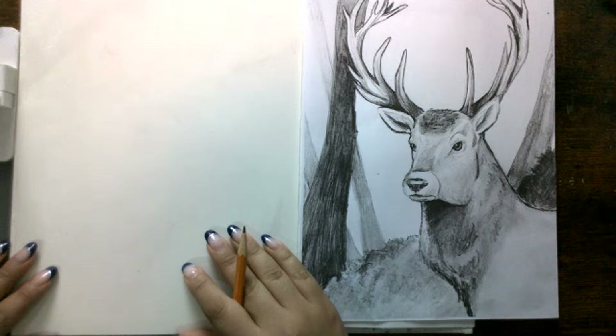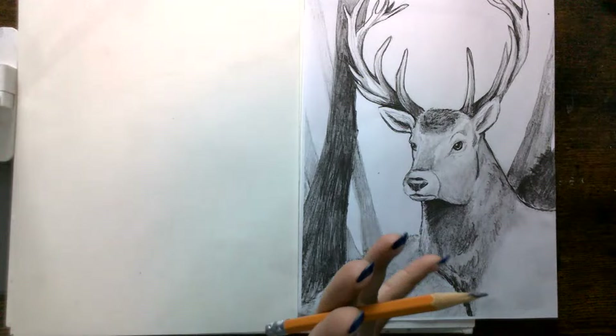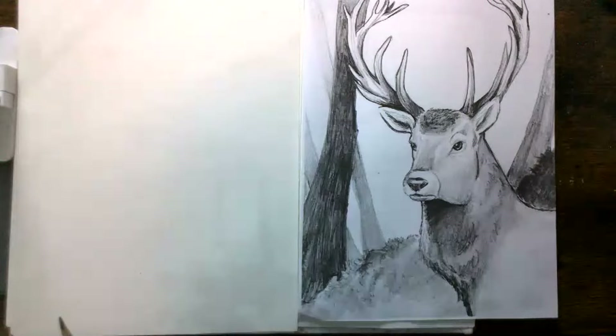Hi everyone, welcome in. Please let me know if the picture is too dark or dim. Usually with a drawing and sketch, I have it dim for a little bit while we do the rough sketch, but then I'll make it a little bit brighter.